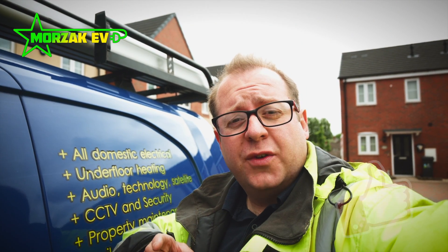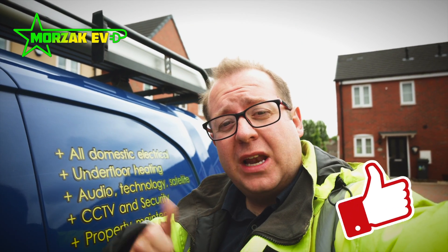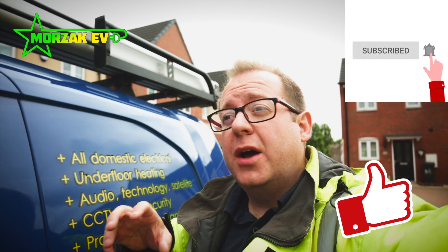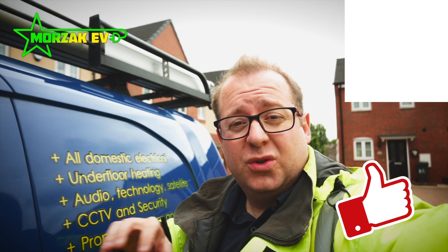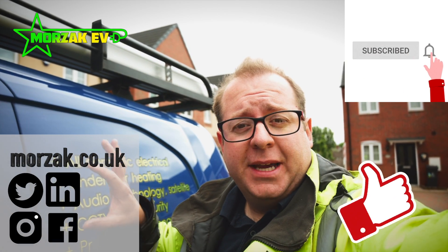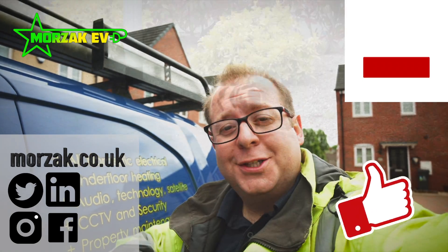So I hope the video was useful. If it was, give us a cheeky thumbs up on that like button. Subscribe and hit the bell icon for notifications of future videos on electric vans, electric vehicles and all related technologies. Make sure you check us out on our social media channels, and in the meantime, thanks very much for watching.